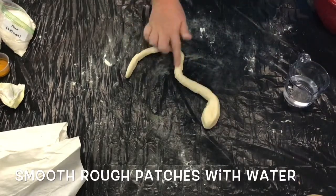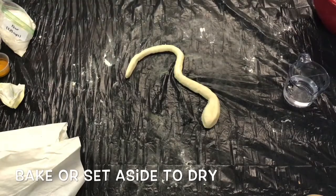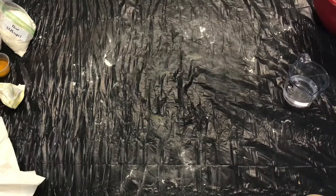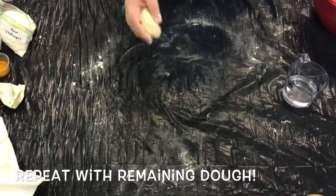Once you're happy with how the snake looks, go ahead and set it off to the side to either dry or bake according to the instructions in the kit. Go ahead and repeat that basic process for your second snake with your other half of dough.